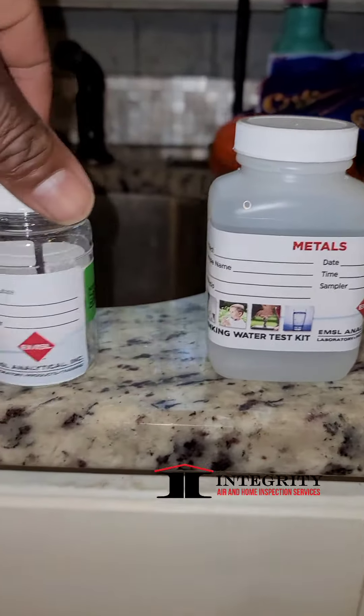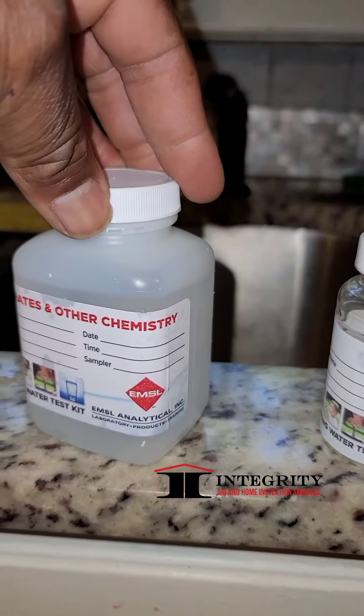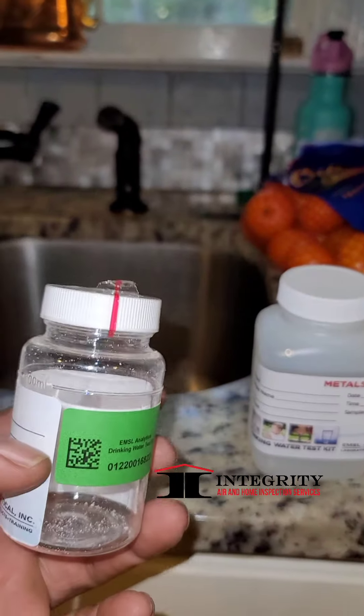Good afternoon guys. Melvin Robinson, Integrity Air Home Inspection. Today we're going to do a water test for a customer that's applying for a FHA or a VA loan. This is the basic plus water test.